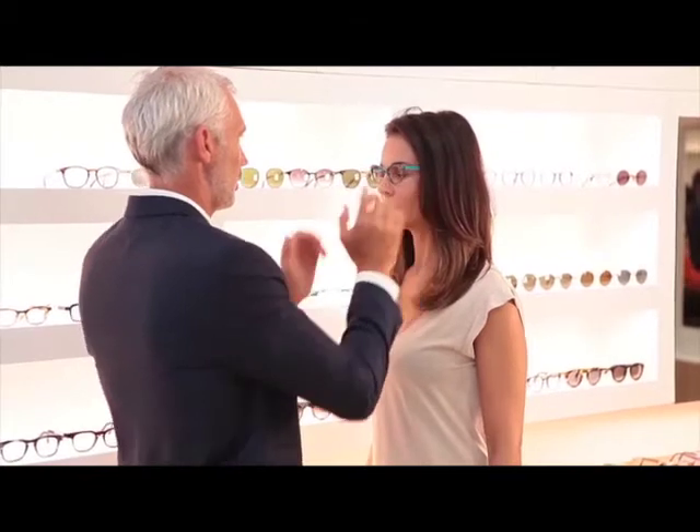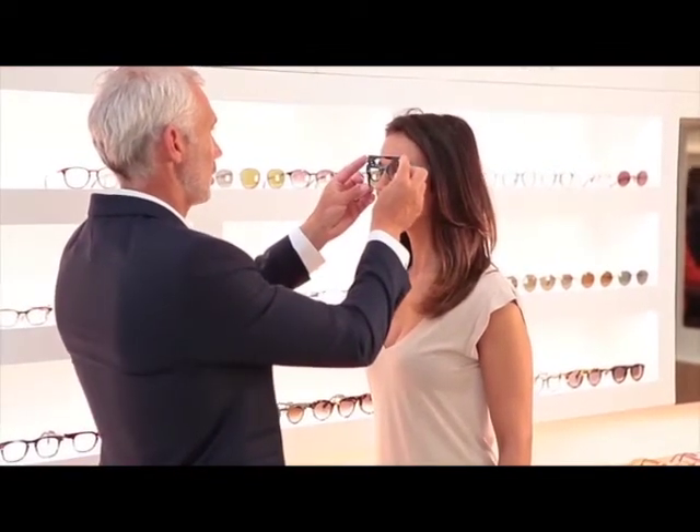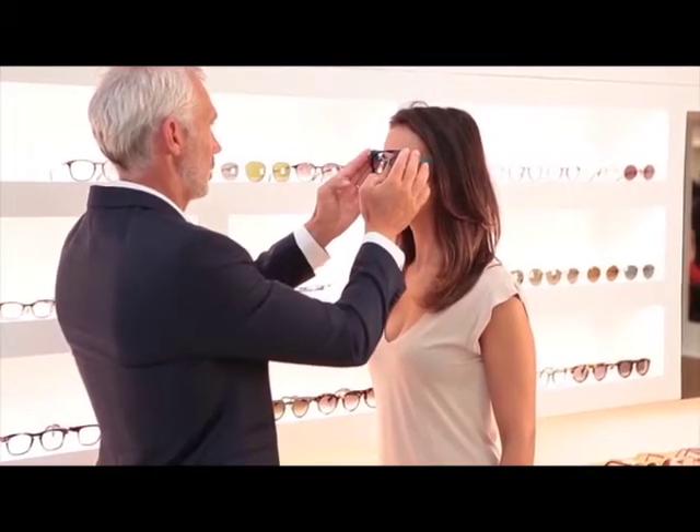Accurately fit the patient's actual new frame before measuring. Place the frame reference device, FRED, on the frame, making sure that FRED is as centered on the frame as possible.